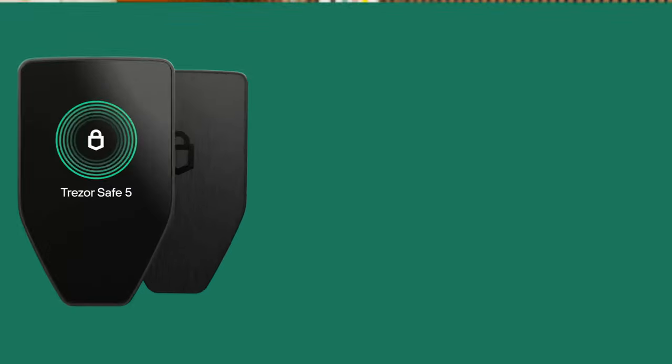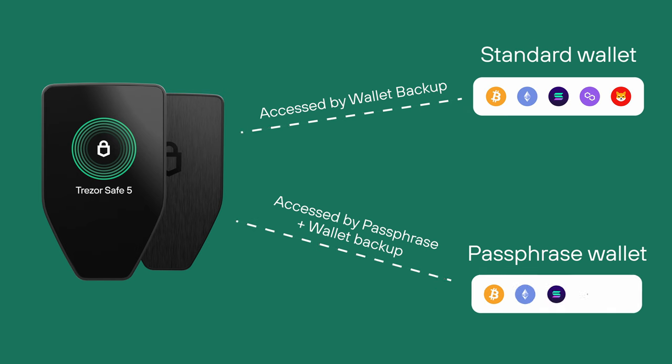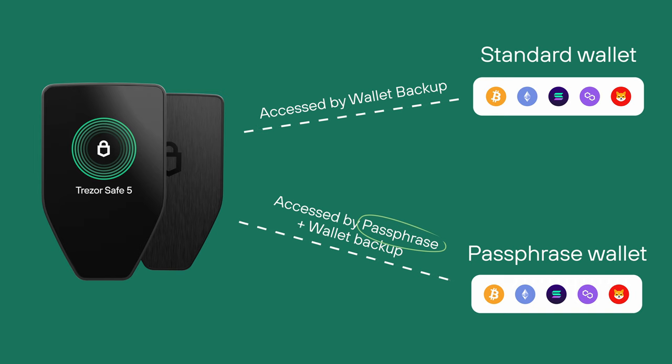What exactly is a passphrase? A passphrase is like adding an extra layer of protection to your Trezor wallet. Think of it as a secret password that gives access to a completely new wallet, referred to as a passphrase wallet, which is completely separate from your standard wallet. A passphrase wallet behaves in the exact same way as a standard wallet. The main difference is that a passphrase wallet requires a passphrase to be accessed.